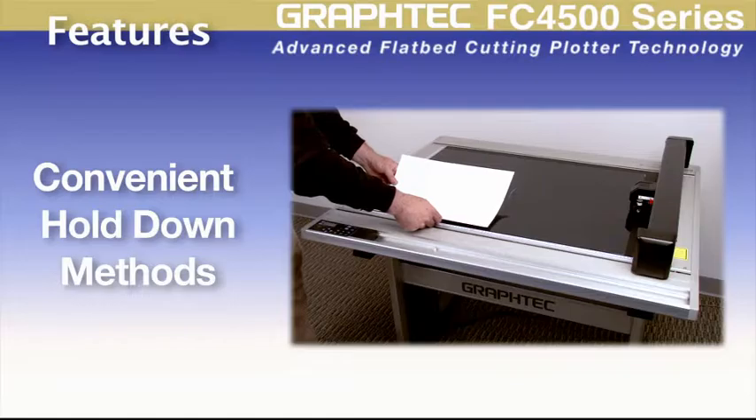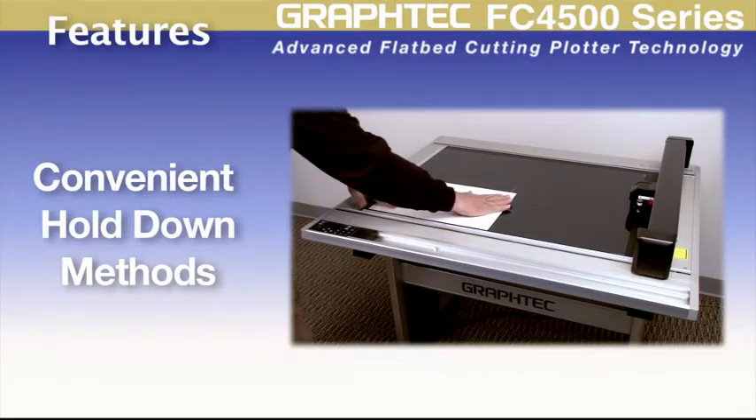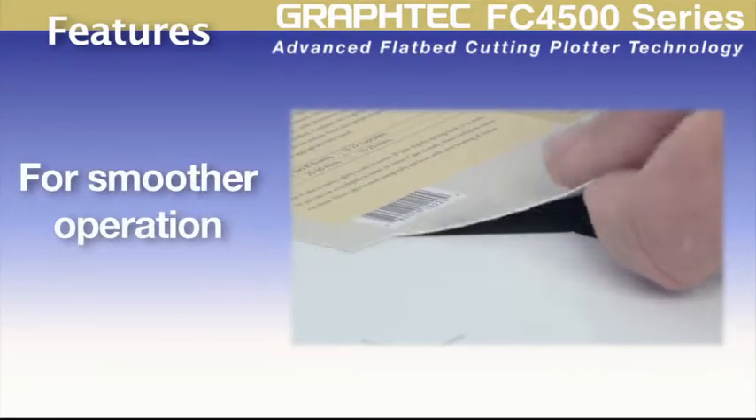The FC4500 has different methods for holding material down as well. These hold-down methods prevent material from moving even after it's been cut, maximizing cutting quality and ensuring a smoother operation.